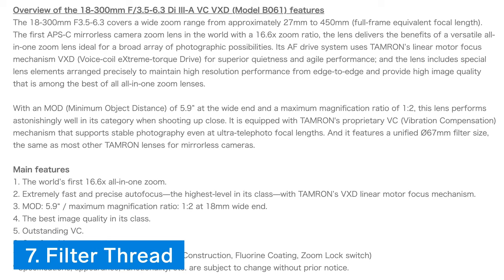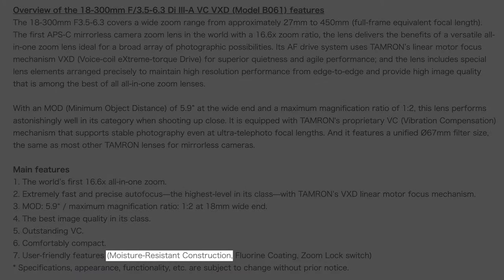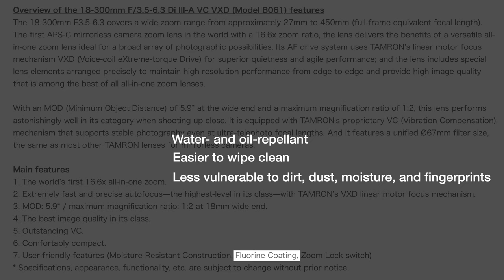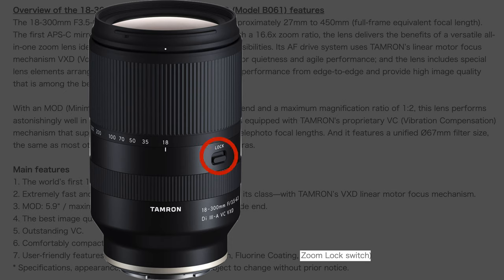Thing number seven is that this lens will follow the Tamron lens trend of having a 67mm filter thread, so you can use the same filters on all of your Tamron lenses. Thing number eight has to do with weather sealing. The Tamron 18-300mm lens is said to have a moisture resistant construction, and the front surface of the lens element is coated with a protective fluorine compound that is water and oil repellent, making the lens surface easier to wipe clean and less vulnerable to dirt, dust, moisture, and fingerprints. Thing number nine is that although the lens doesn't have an autofocus/manual focus switch or focus hold button, it does have a zoom lock switch, which should prevent the lens barrel from extending when engaged.